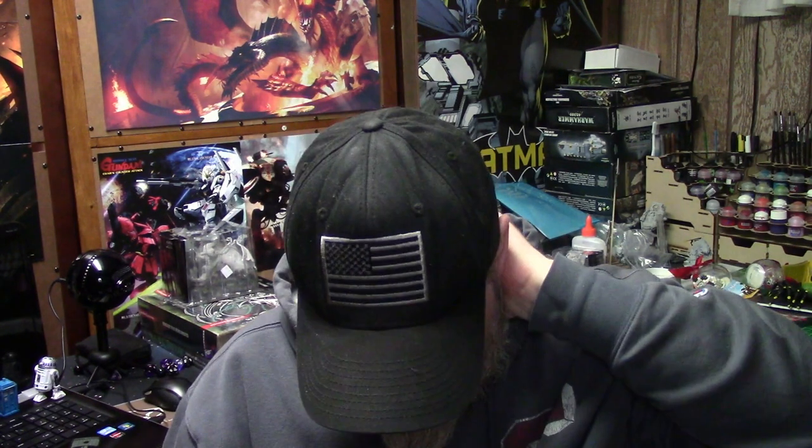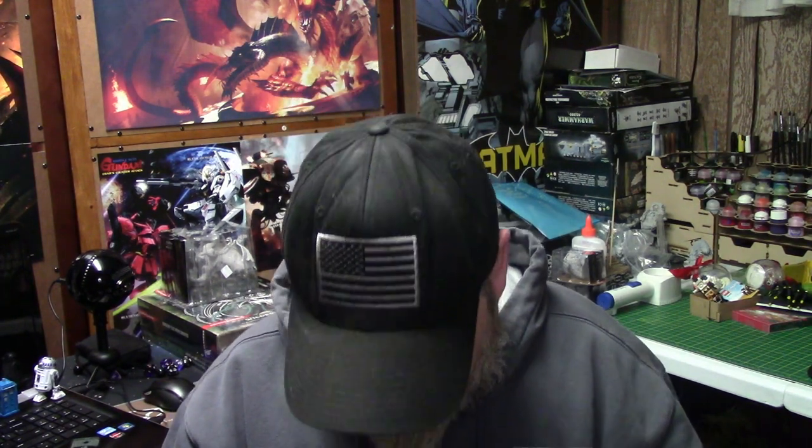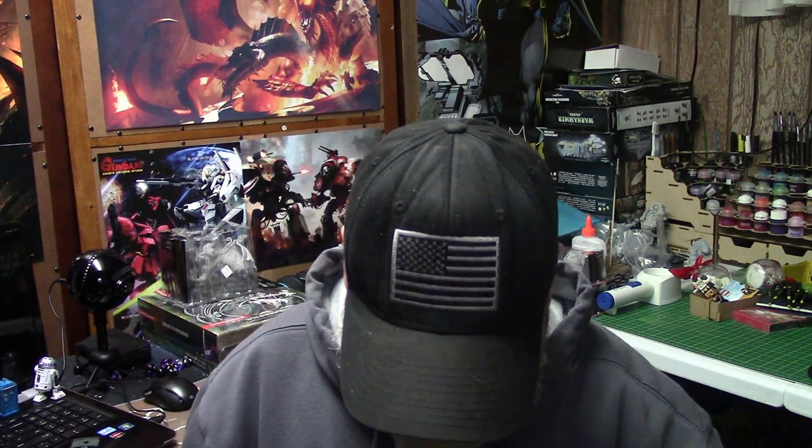Hey guys, Zero here again, and I've got another unboxing for you. This is another model kit, another robot — giant robot, or mecha. It's not a Gundam, but it's made from the same company, Bandai.